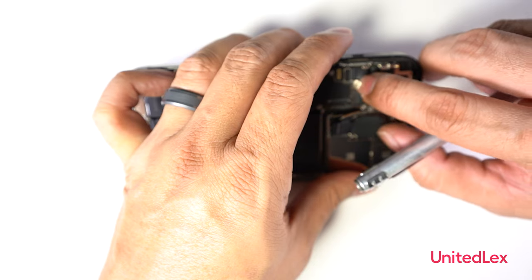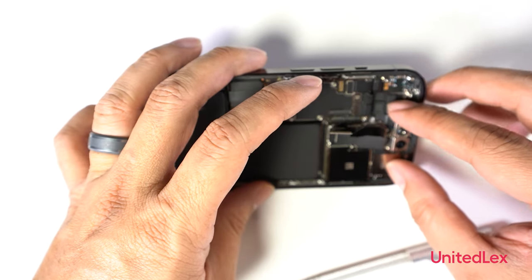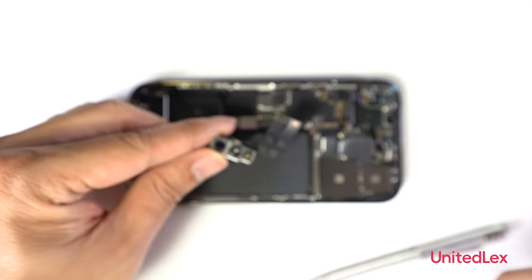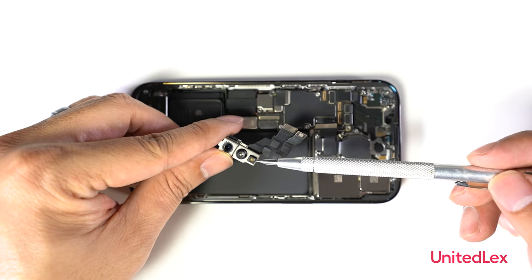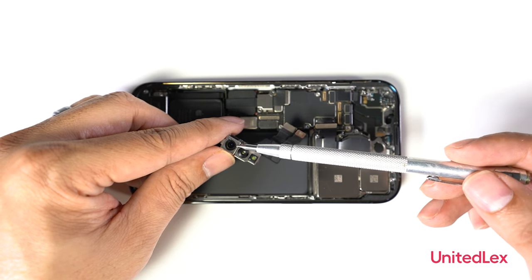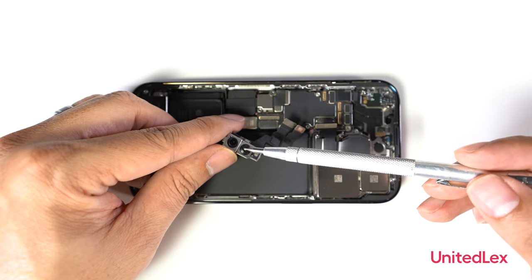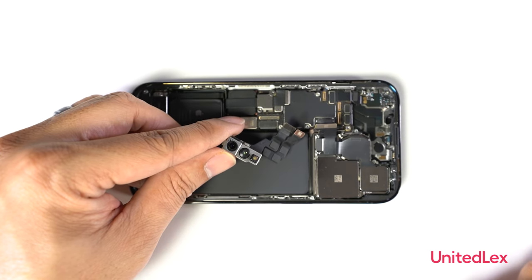The front top speaker module is removed. The front camera module has an IR illuminator, a 12 megapixel front camera, and an IR camera, which has a 38% improvement in low-light capture.